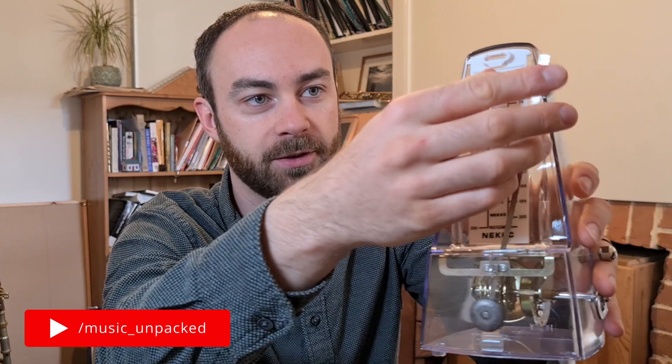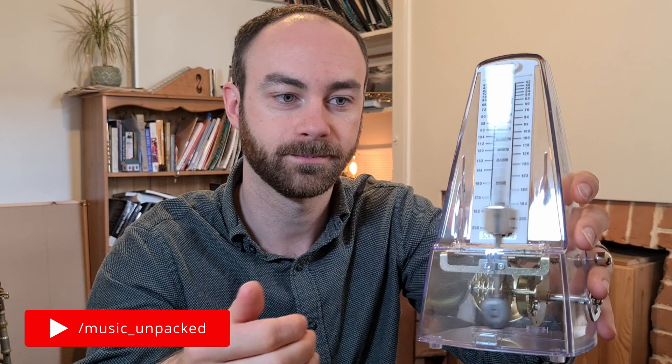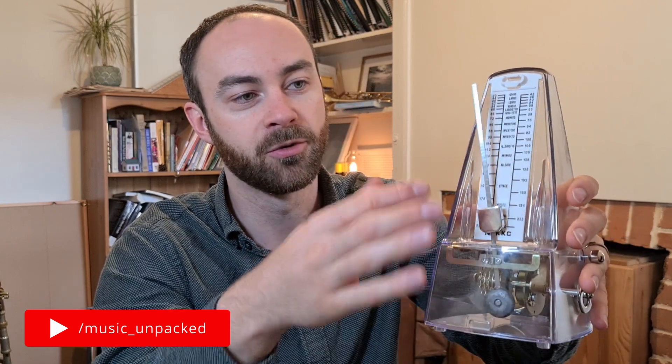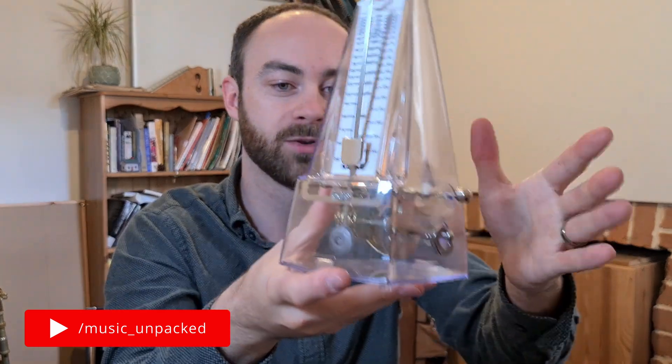You take off this cover and release this pendulum which swings back and forth so you can practice keeping in time. Because of the physics, the further the weight is at the top the slower it goes, and the further down you move it the faster it goes because the weight doesn't have to go as far. At the moment it's silent and we'll run out of energy pretty quickly as you can see because the clockwork hasn't been wound up yet.